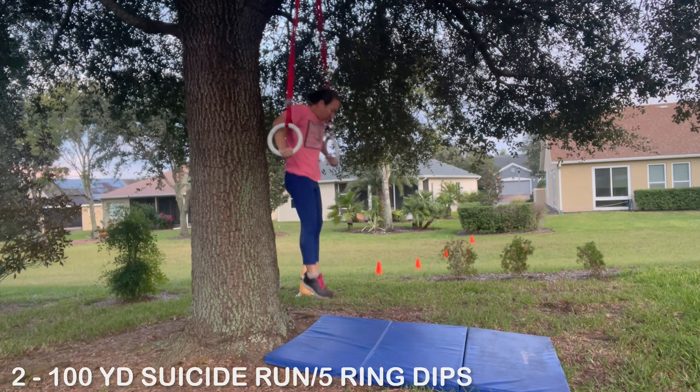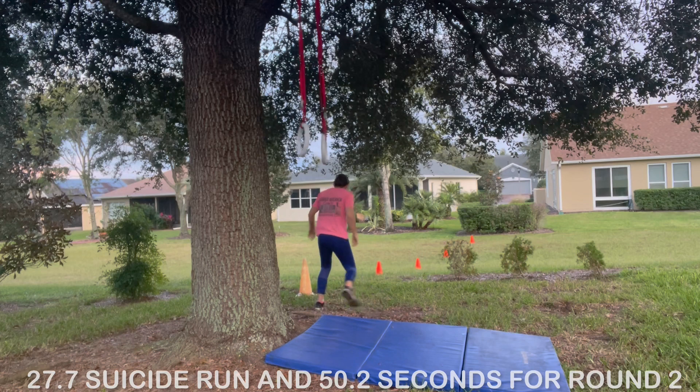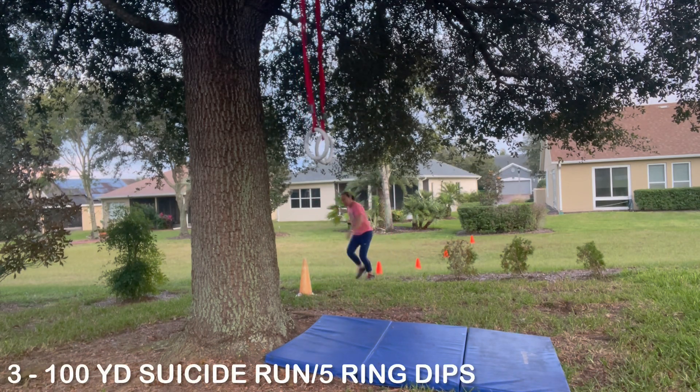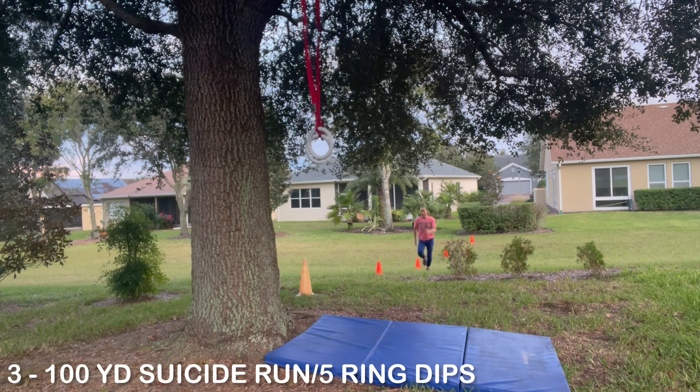Getting ready for round three. She is really rocking and rolling, going way faster and more consistent with her suicide runs than in the other two challenges. Look carefully — she has changed up her form a little. Can you see what she might be doing differently? You might have to compare with the other videos, but she is on fire.